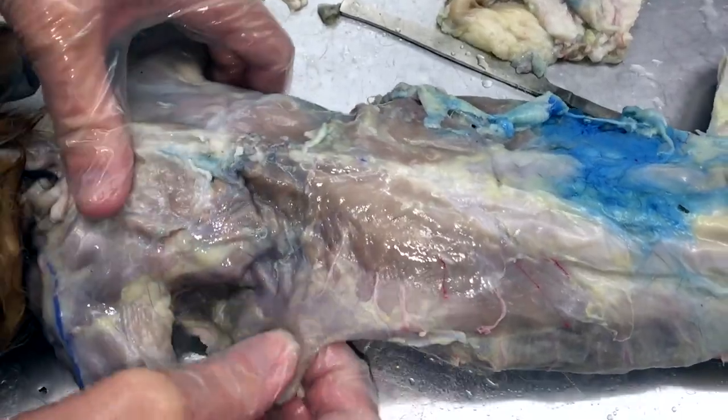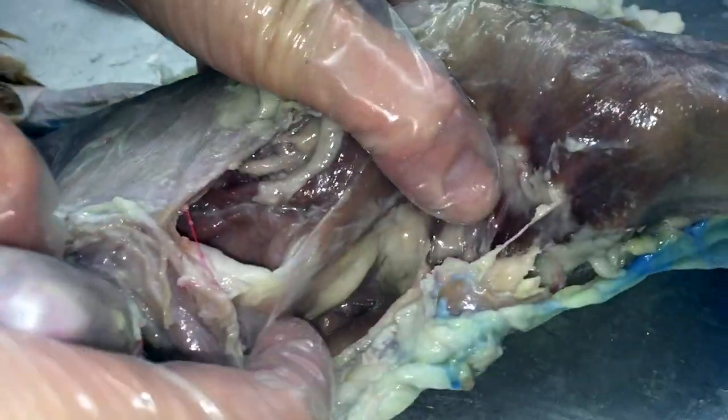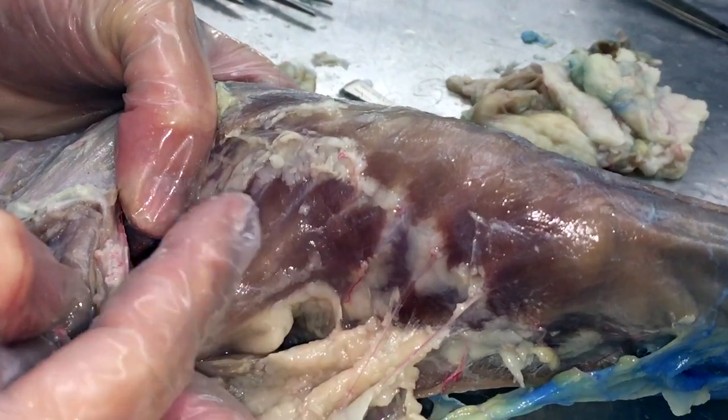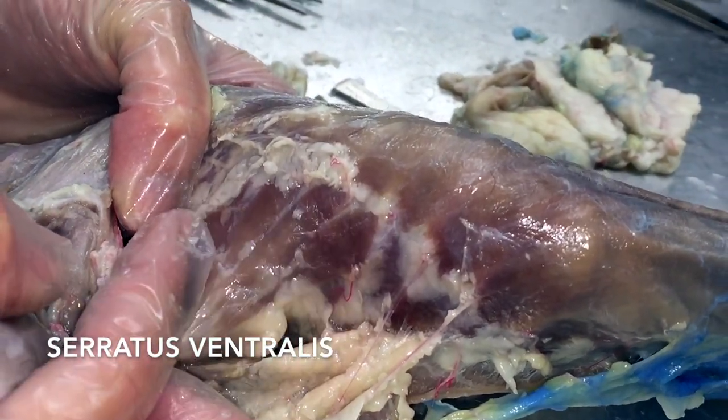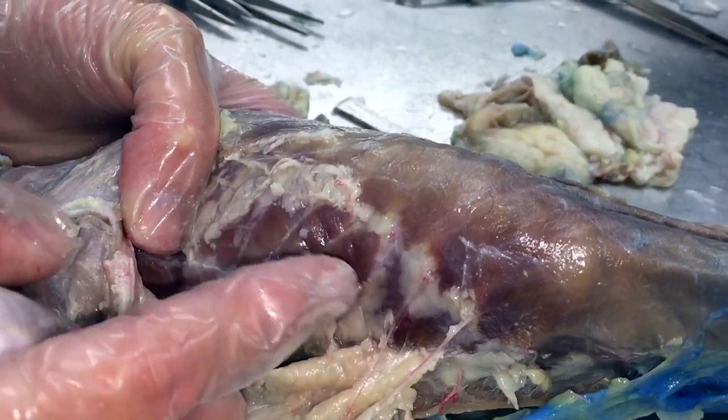The only other thing you need to be able to find is if you go into the armpit. We've basically gotten the latissimus dorsi out of the way. This chunk of muscle looks sort of like a fan — it's going to be your serratus ventralis. In people it's called the serratus anterior — basically the same exact thing. So that's the last one.